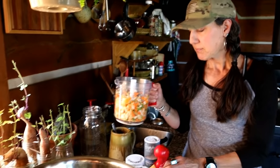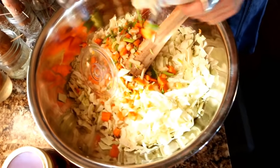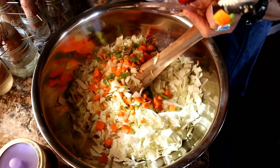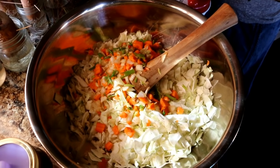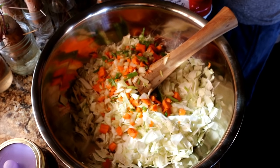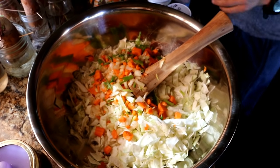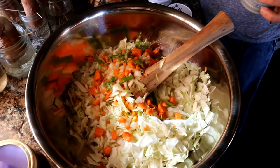I'm just going to put that in there with some salt and show you what I did. The neat thing about ferments is you can do anything you want — put whatever herbs and seasonings you want. There's nothing wrong, you can do whatever your little taste buds like.